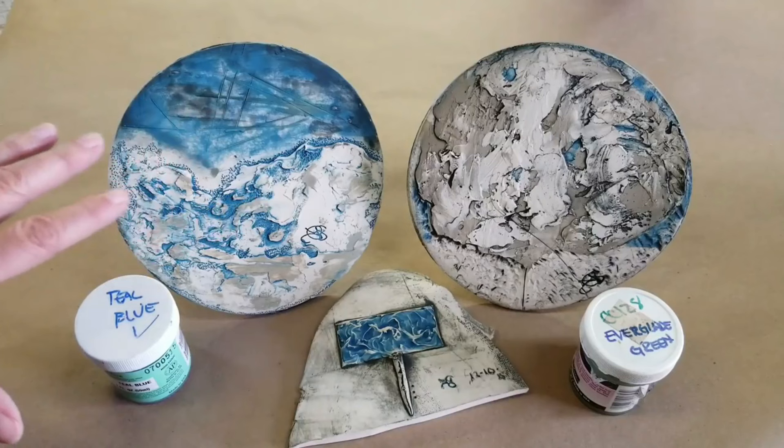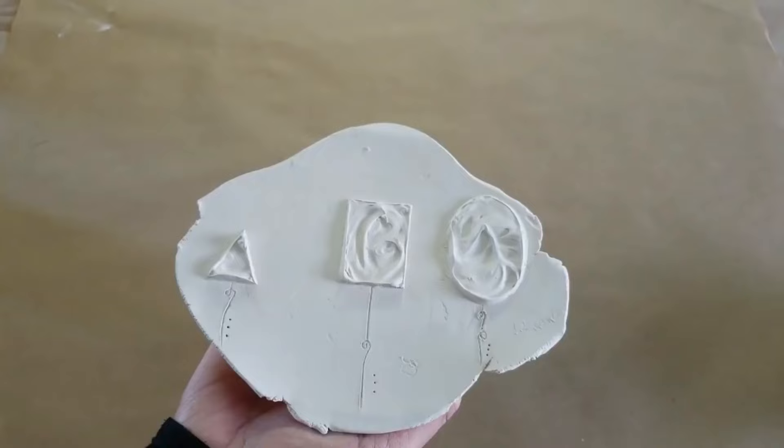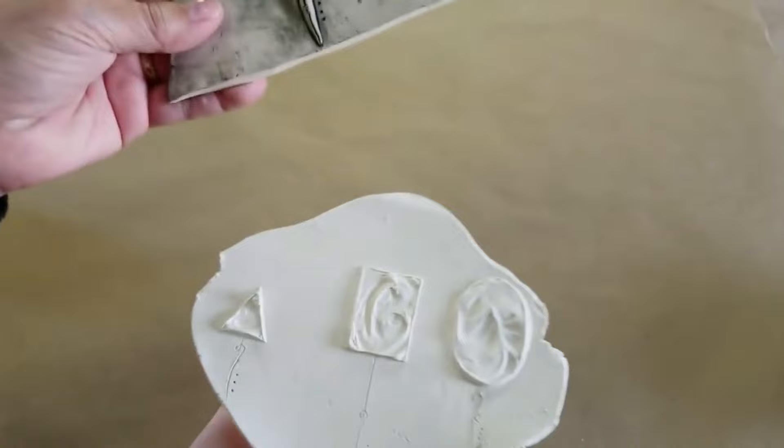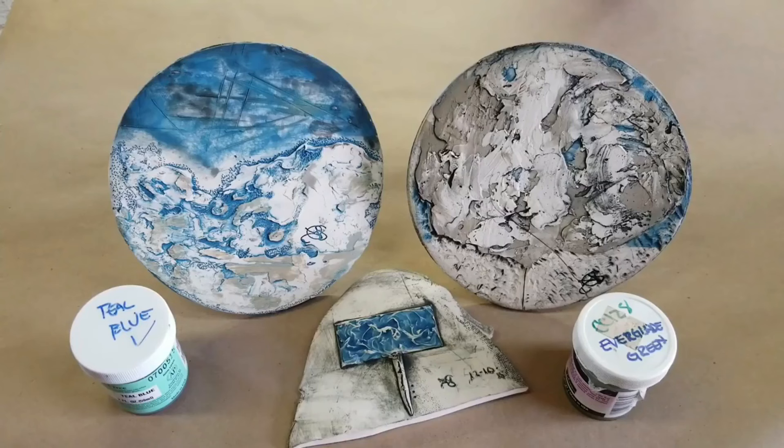This was an interesting test. I really want to be able to create textures with slip, and I also wanted to see about adding my underglazes to the same slip and finding out how that works. I wanted to share an example of what this slip piece looked like before. Here's the before — it had some slip texturing on it — and here's the after. I really like this, so there's something I'm going to be doing with this. I'm going to be expanding on this thought a little bit more.